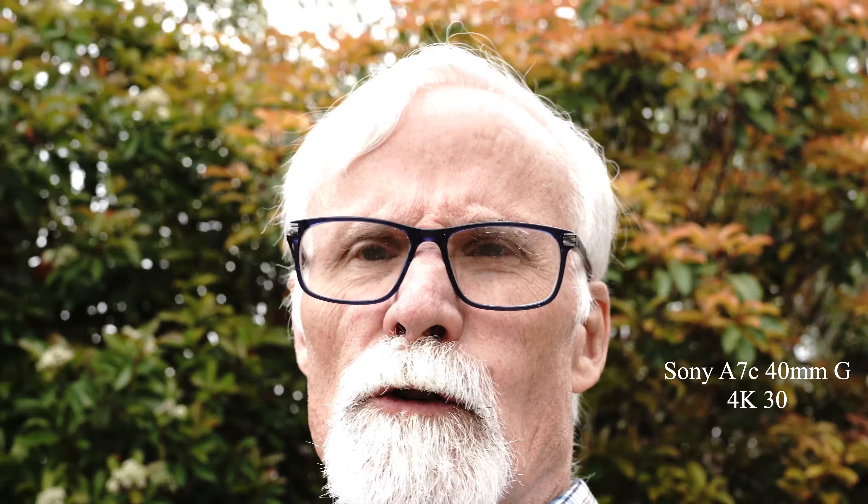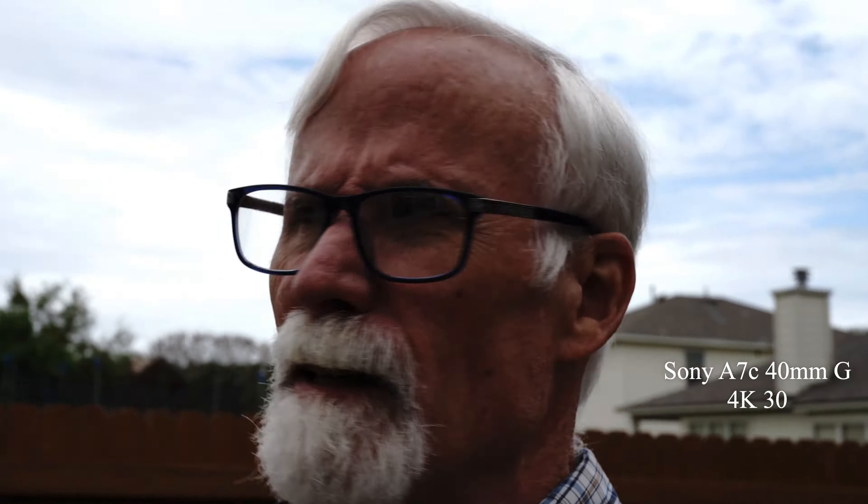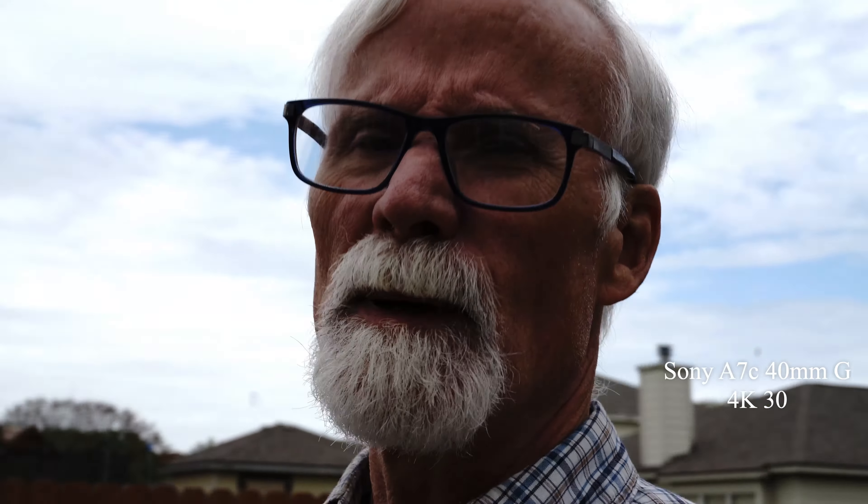Now at 40 millimeters on full frame — it's like a 35mm field of view. I'm using the A7C. Here's my truck, I'm getting my rucksacks — talk to you later.